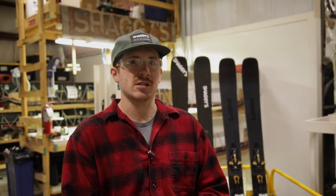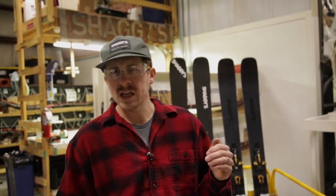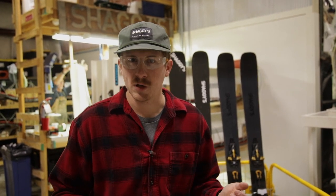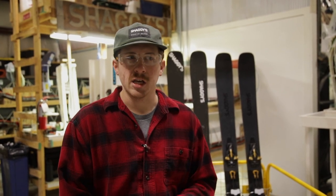He's had other custom ski makers try to make him this ski and they've not been able to do it so far. We are on the case right now. We're going to be making a sub 6 pound pair of Amik 95's. It's going to be really interesting because we have some serious constraints here. We're working on our Amik 95 shape — not making something totally unique — and we're building a solid ski.